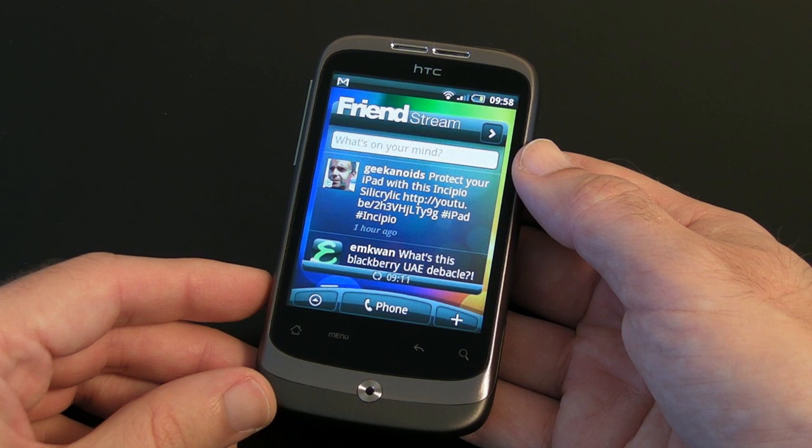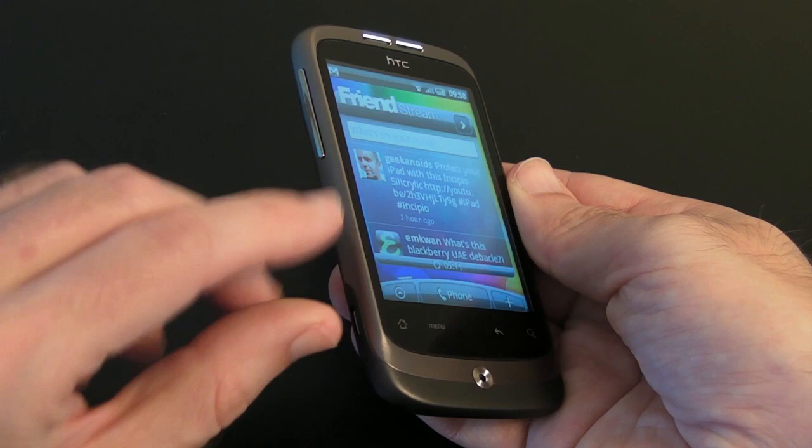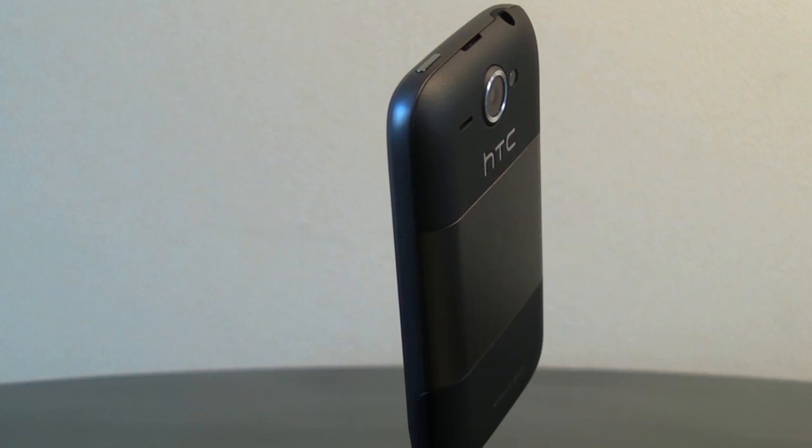If you are on a budget and want a good Google Android mobile phone, the HTC Wildfire is an excellent choice. It is very well made, constructed from a mixture of metal and plastics — even part of the back is metal. It will cost you around £219 SIM-free unlocked in the UK, or is available free on contract. In the US a SIM-free model is around $370.